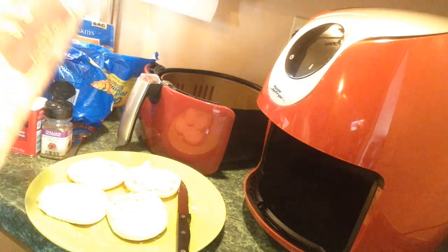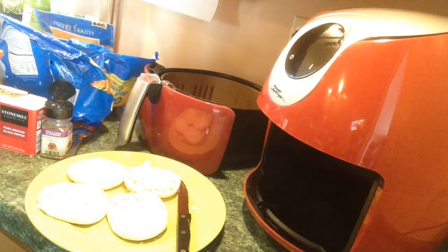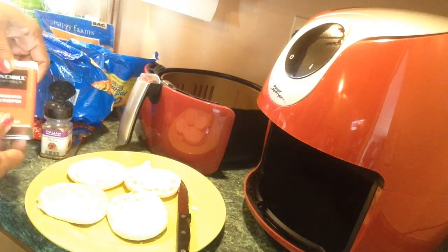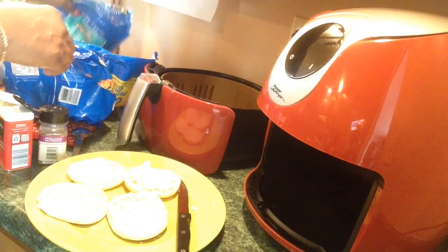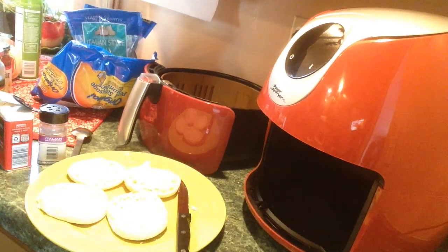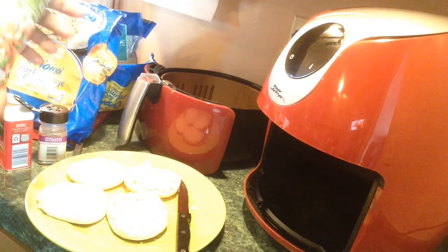Okay y'all, this is what I'm using. I'm starting out with English muffins from Walmart. I usually use French bread, but they didn't have the kind I like, so it's English muffins. I'll be using this Dollar Tree pizza sauce — the Renaud D pizza sauce — black pepper, Italian seasonings, Italian style cheese, mild cheddar, and frozen sausage crumbles. I'll also be spraying the English muffins with some olive oil.